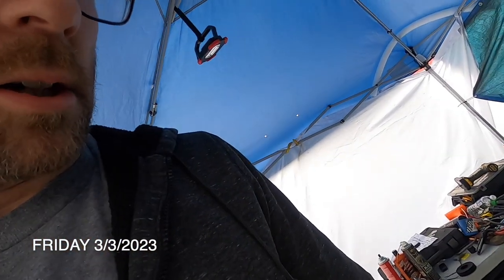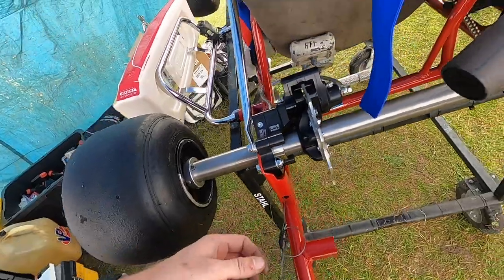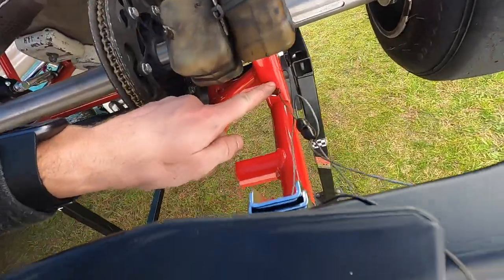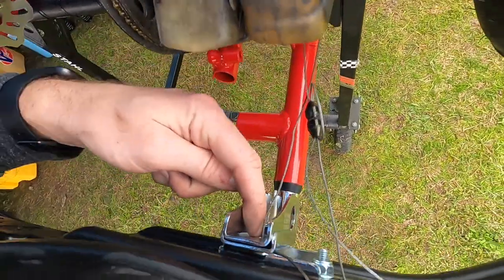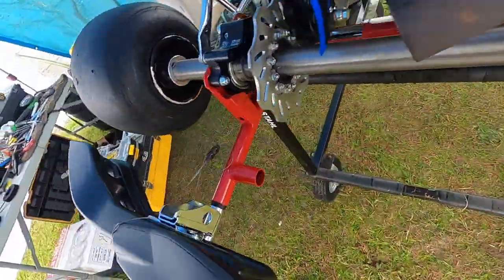Making the final preps on my cart — I thought I'd show you guys this because you see it on some people's carts and not others. It's a bumper retention kind of thing. It's just an old throttle cable and a clamp. I run it through the chassis here, then through both parts of the hardware, through the bumper, and back in to connect it. I do that on both sides — just cheap insurance if my bumper were to get knocked off.